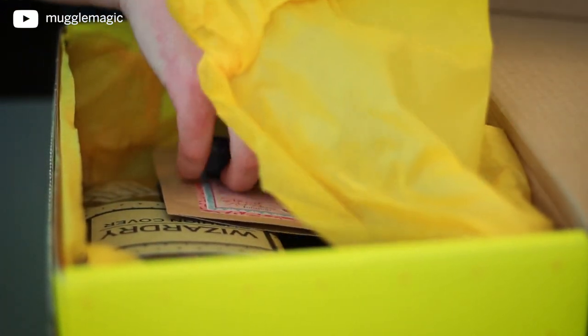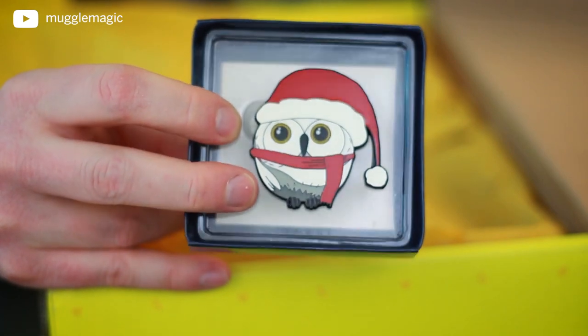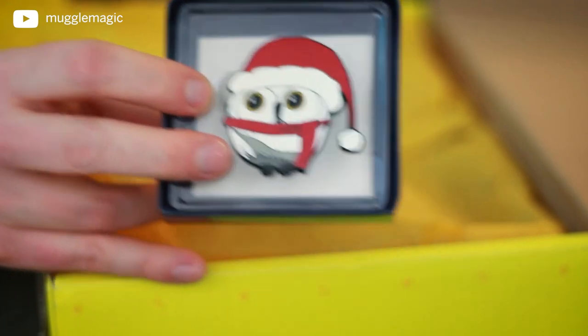Let's see what else we have in here — a pin. They always have an enamel pin, and this is really cool, but it's a January pin yet it is an owl with a Santa Claus hat on, which is very strange for January because it is no longer Christmas. Which makes me think — is this just an extra item or something that came late that they had already paid for? I mean, it's a cool pin, it's just kind of off being Christmas-themed in January.